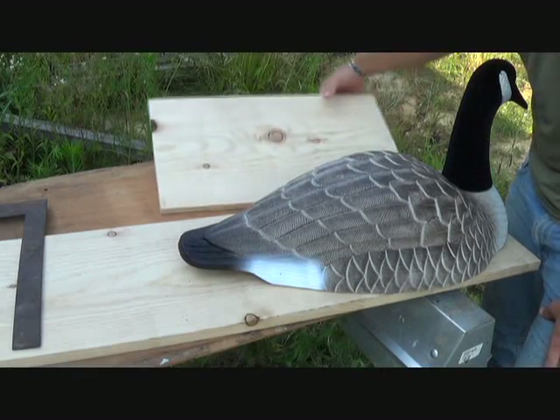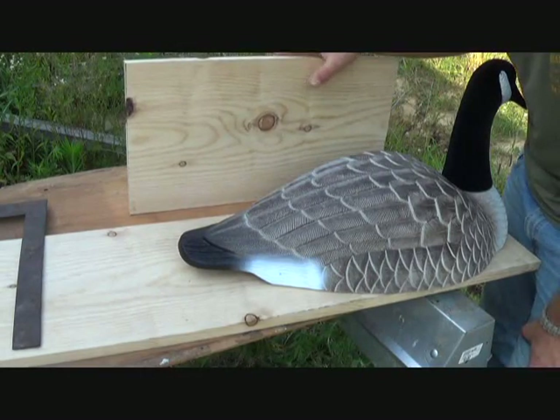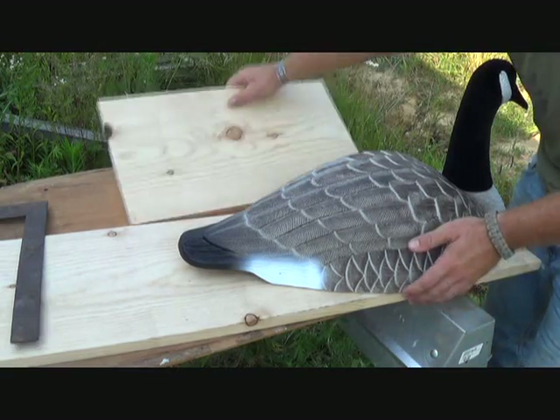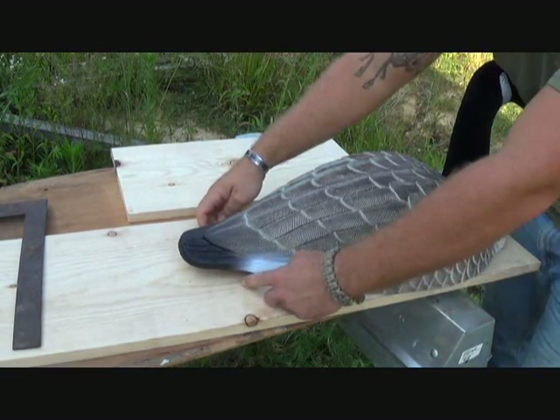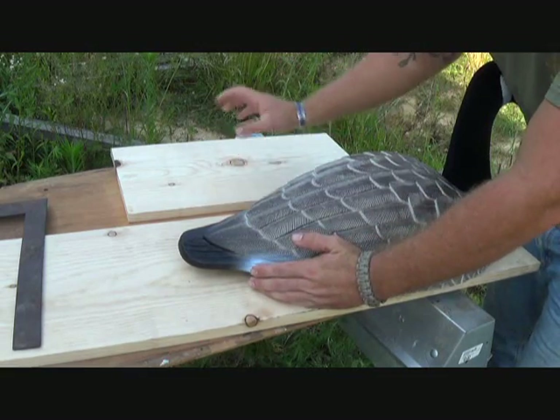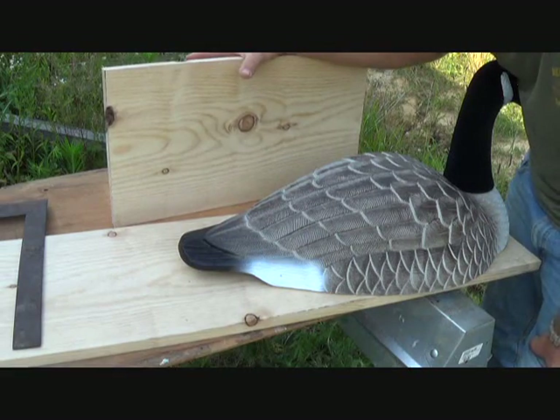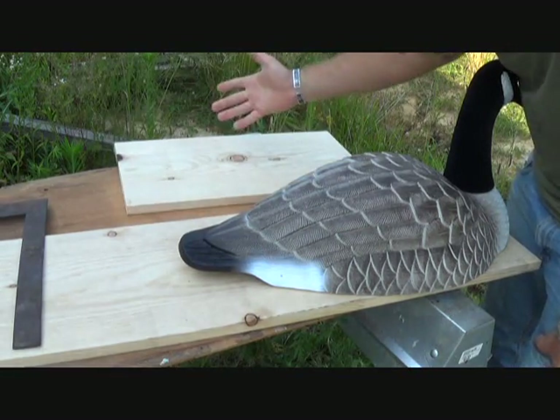What we're going to use as our flotation device is pine. This is a 1x12, it's an 8-foot piece and runs about 12 bucks. What we're going to do is cut an outline out of this goose decoy. The reason pine works as a flotation device is because it's less dense than water, so it's going to float.